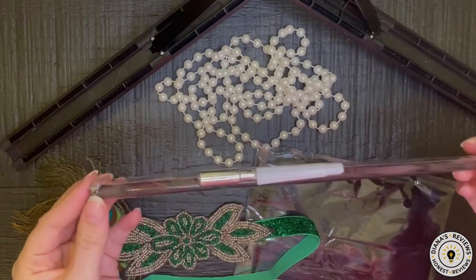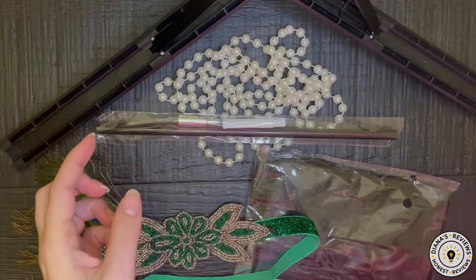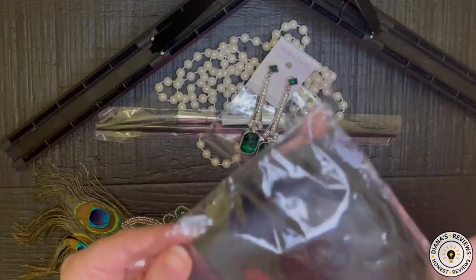Here we have just a standard accessory, and the earrings are very pretty. And then we have the gloves.